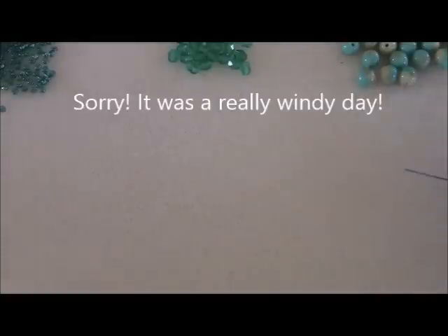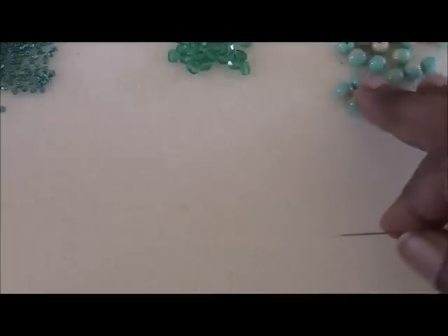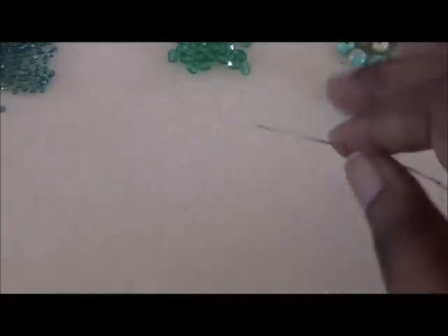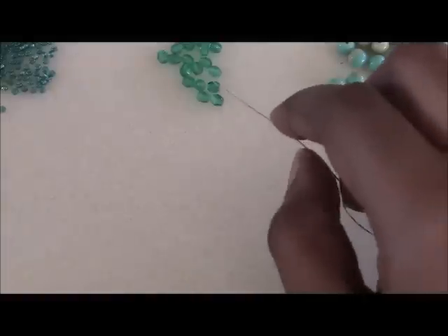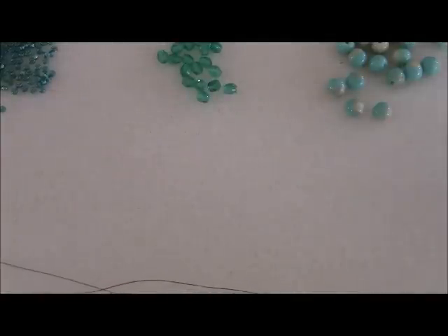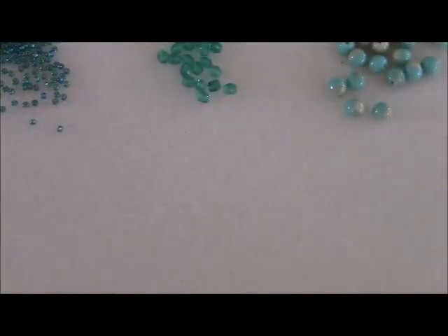You will need 6mm round beads — doesn't matter what kind. I'm using druk beads today, these really pretty two-tone druks. You'll also need 4mm beads. You can use any shape you like for this — bicone crystals, or I'm using fire polish today. Any 4mm bead you like will work. And I'm also using size 11 seed beads. I have this kind of sea green palette going on today.